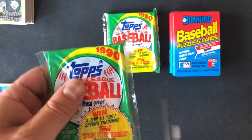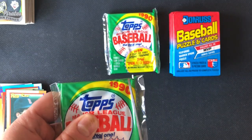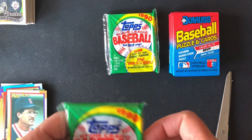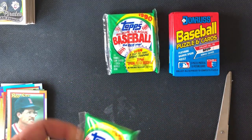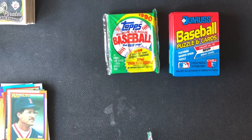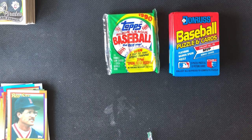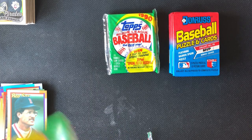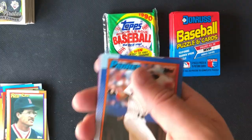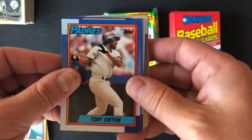Okay, let's move on to our next pack. Sometimes even with scissors these are hard to open. Okay, a little more chewing gum — let's get started. Hall of Famer Tony Gwynn — good way to get started.